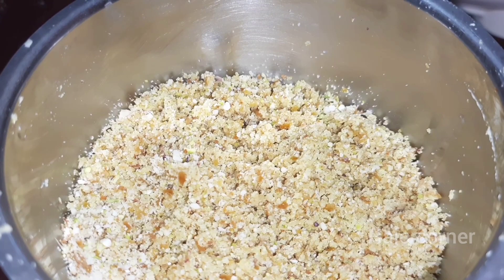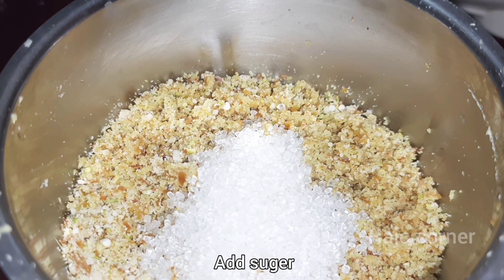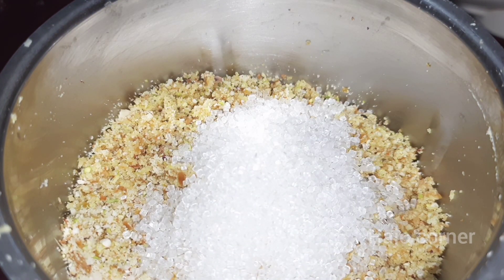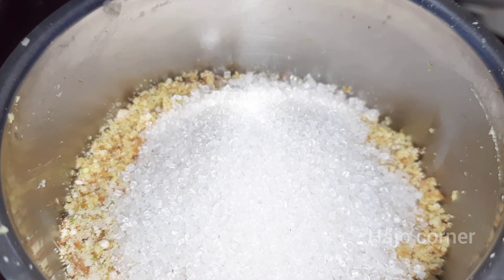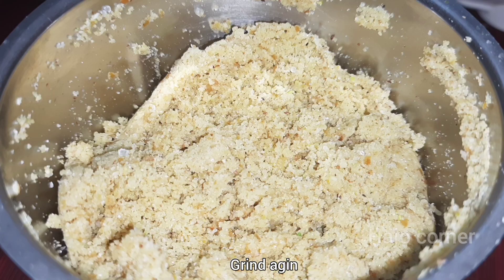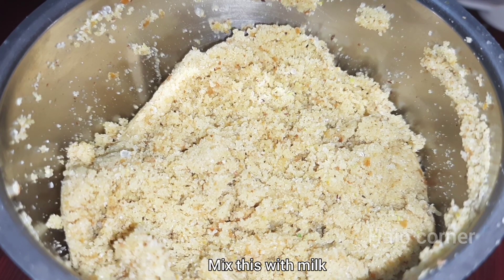It is not a fine powder yet. I am going to put it in a little bit at a time and mix it into a fine powder.